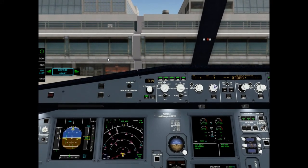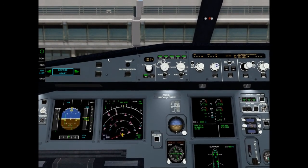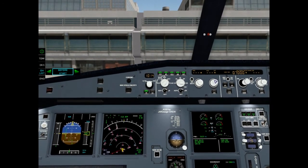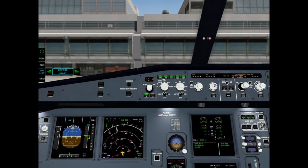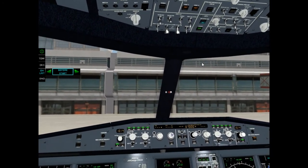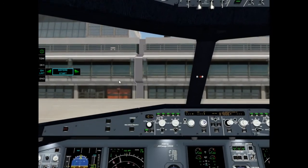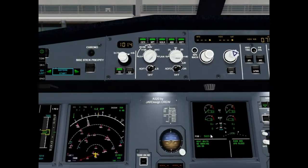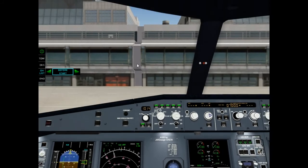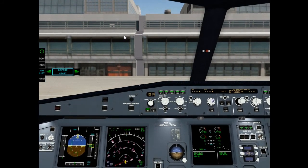Cockpit preparation: completed. Gear pins and covers: removed. Signs: on. ADIRs knob mode. Fuel quantity in kilos: 05608. Takeoff data: set.